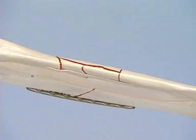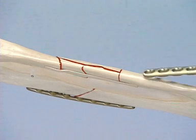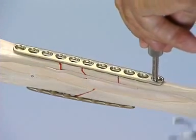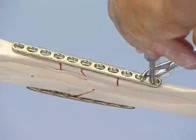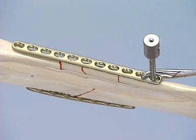Because of the intermuscular membrane between the radius and the ulna, an approximate reduction of the length and alignment of the ulna will have taken place during the fixation of the simpler radius fracture. As a rule, the plate does not have to be contoured to the straight shaft of the ulna. In the exercise, the plate is fixed to the distal main fragment with reduction forceps. In a clinical environment, the plate may be inserted subcutaneously with the help of the LCP drill sleeve, leaving the fracture area unexposed.